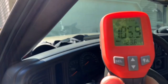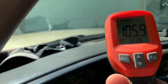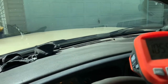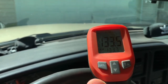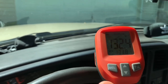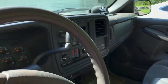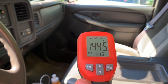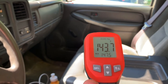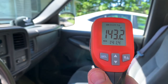Let's do up to the windshield. How about in the dash? 105. 133. I don't think anybody could withstand sitting in a vehicle at 144 degrees inside the truck. 147 - this is pretty scary stuff.